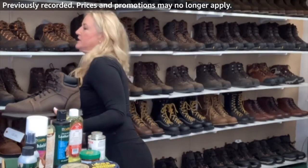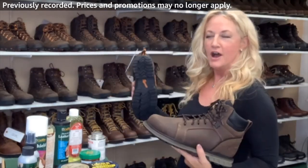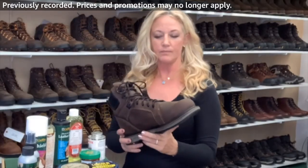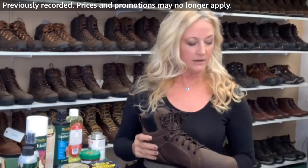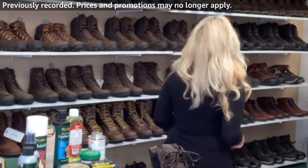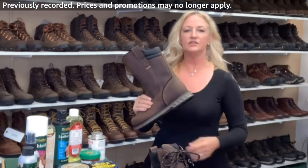The eight inch would be about this tall. I don't have it because I offer a bunch of different Danners in the eight inch. It also comes in a Wellington — a Wellington means it's a pull-on — and I'm definitely carrying this Wellington. It's so awesome.